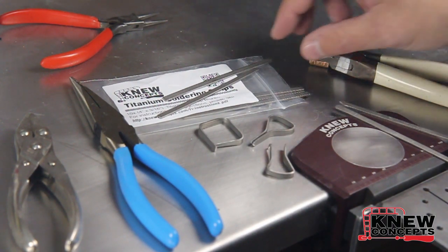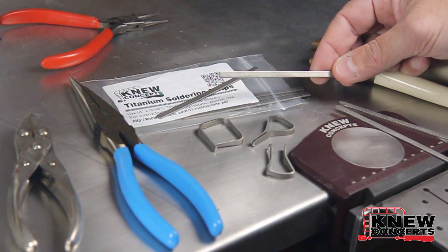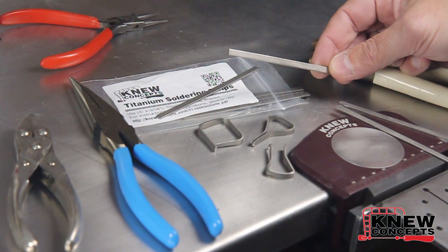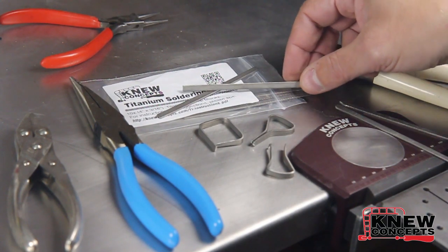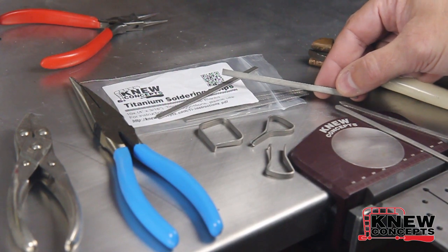The other thing you need to know about them is don't try to anneal them. They're already as annealed as you're going to get when they're fresh out of the bag. Titanium is not like a normal jewelry metal — it is a particularly weird critter all on its own. The way normal metals anneal won't do anything to titanium.